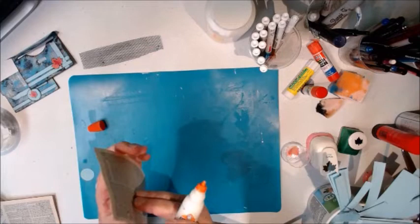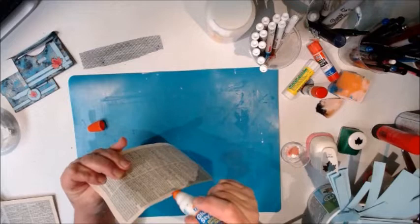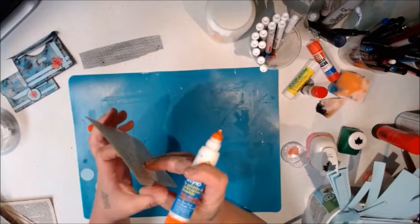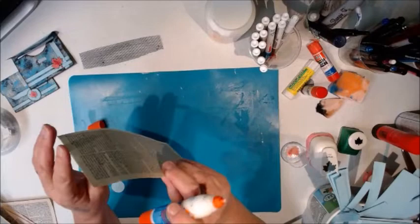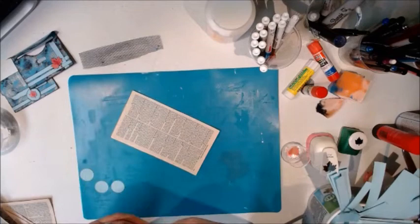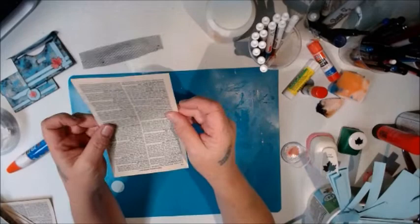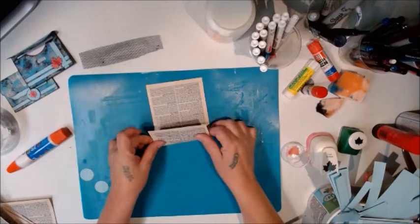This one also has edges that have come undone. I use three or four pages to give it some form and stability, and I'll often punch things out of it so I have a solid base to work on. Once you've got your three or four pages glued together, we're just going to fold it to make an envelope.